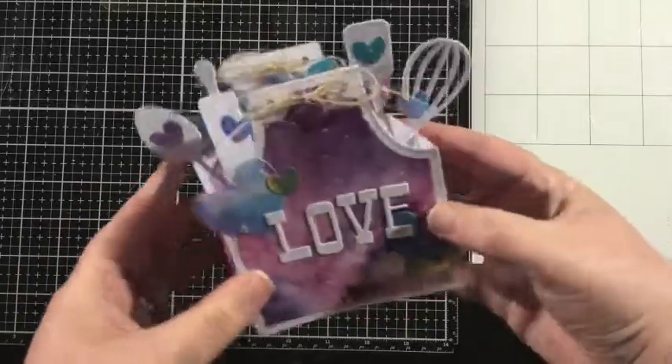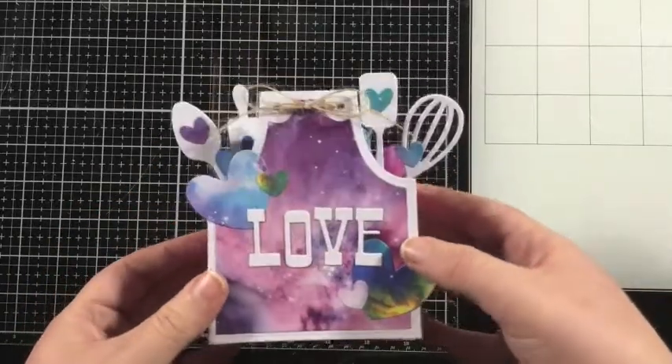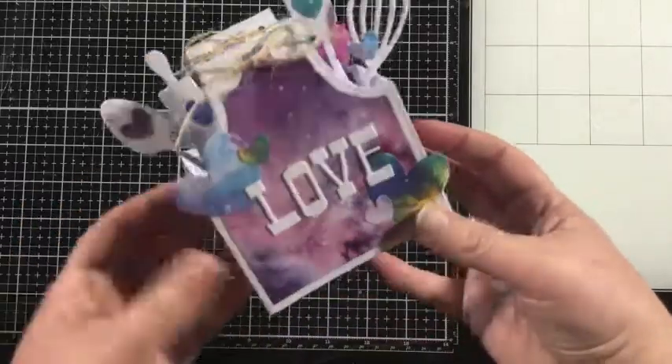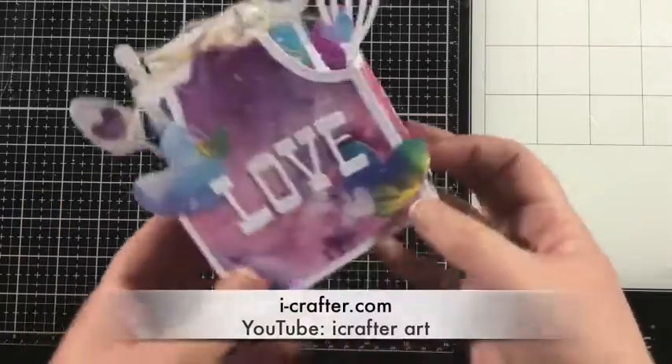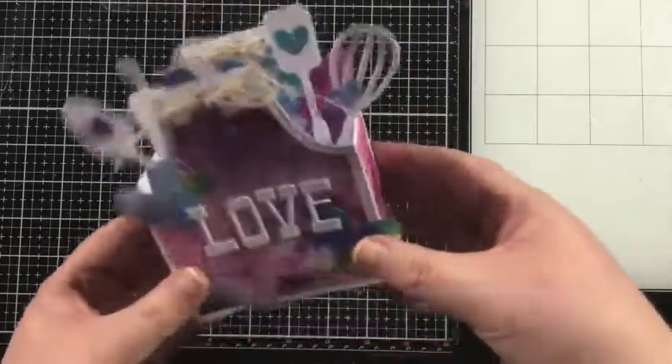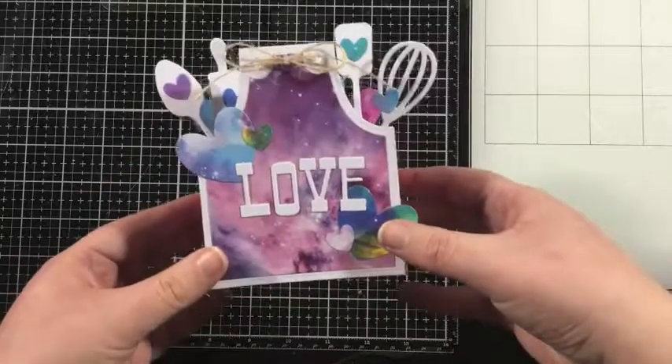And this project is complete. I hope you enjoyed this quick tutorial. Thanks so much for watching. Remember that for more inspiration you can always visit the iCrafter website as well as the iCrafter YouTube channel for more inspiration and tutorials. Thanks again for watching. Bye!